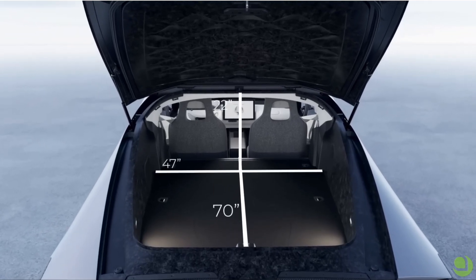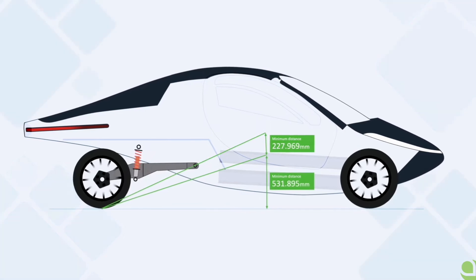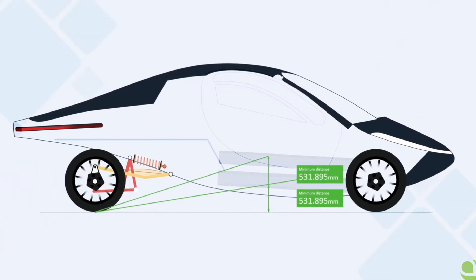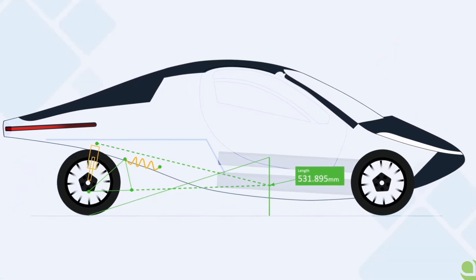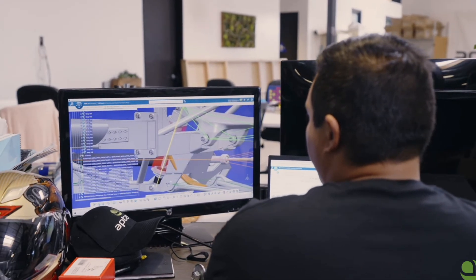The biggest changes so far have happened in the rear suspension. We got rid of the swing arm design we had previously and moved to a double trailing link, which really helps out the rear ride quality as well as predictability during acceleration and braking. Previously, during acceleration the vehicle actually had a little bit of lift to the rear, and now we have it set up to where it's very predictable.